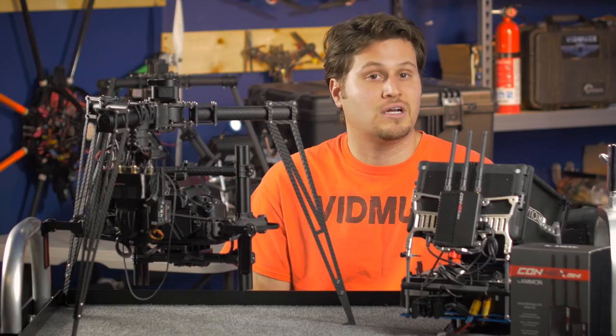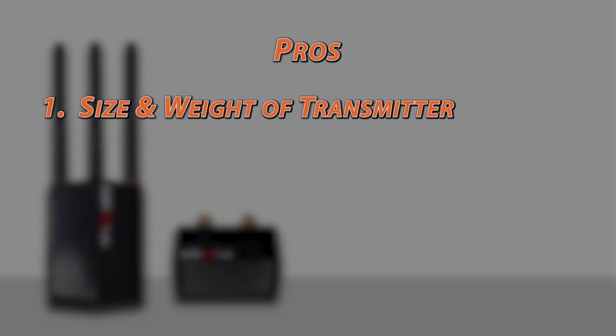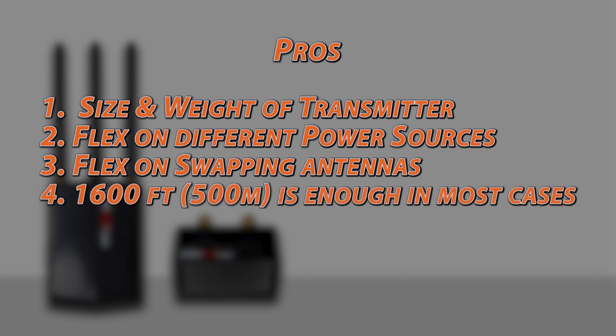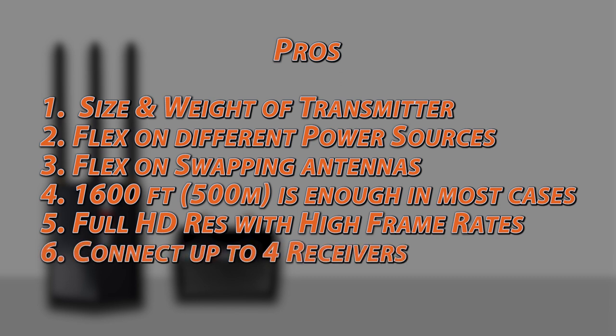Let's quickly cover the pros and the cons. The pros: number one, the size and weight of the transmitter. Number two, flexibility of different power sources. Number three, flexibility of the transmitter antennas. Number four, 1,600 feet is fine for most aerial uses. Number five, full HD retaining frame rate over quality, just like the Kinex standard. Number six, you can connect up to four different receivers. And number seven, an affordable price compared to other HD downlink systems.